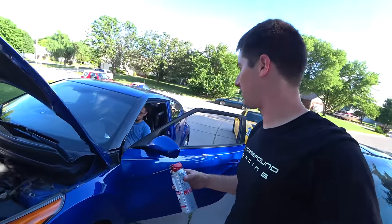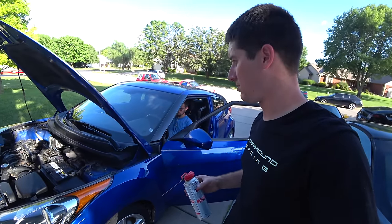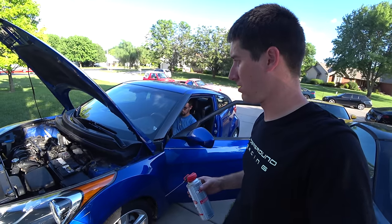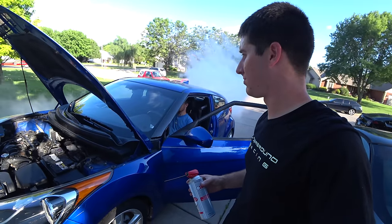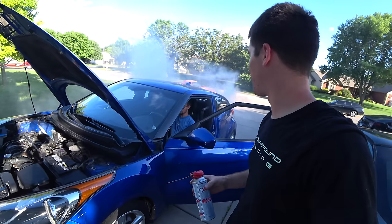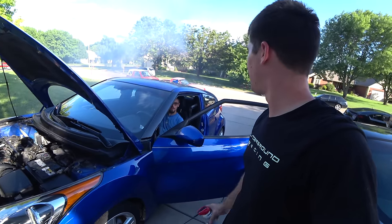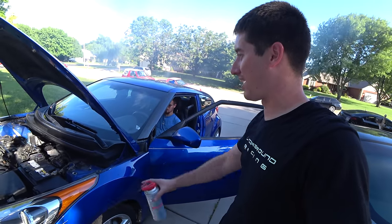I just ran out. You want to go ahead and rev it two or three times? We just killed the rod, didn't we? Oh, maybe not. I think that was like actual carbon coming out. It sounds good now.